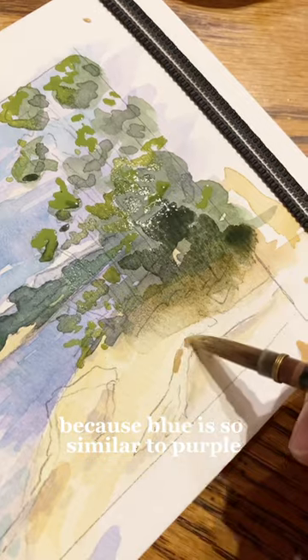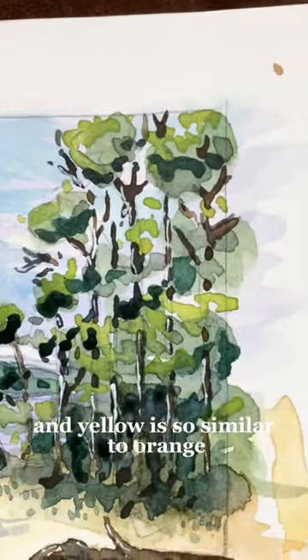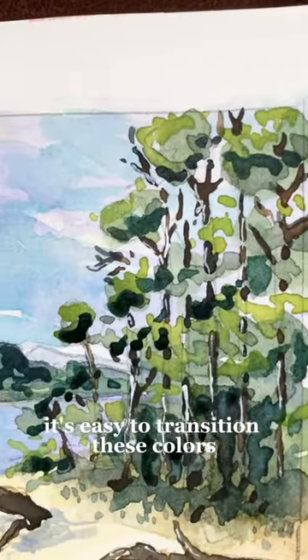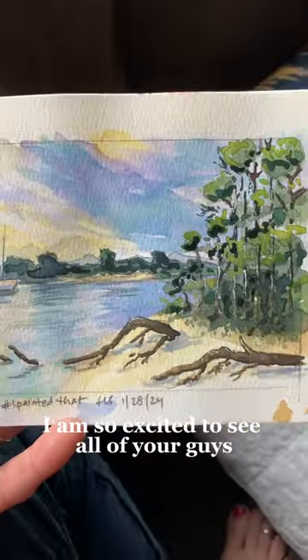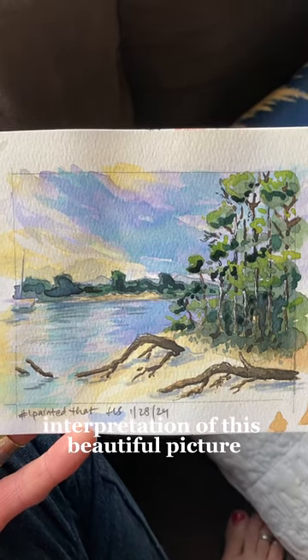Because blue is so similar to purple and yellow is so similar to orange, it's easy to transition these colors from one to the other without creating that green. I am so excited to see all of your guys' interpretation of this beautiful picture.